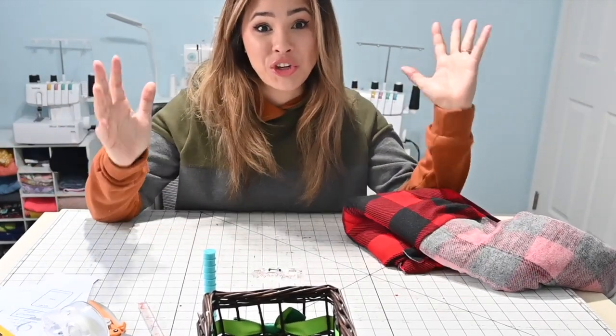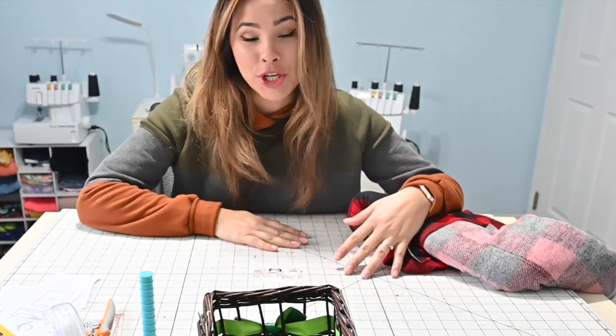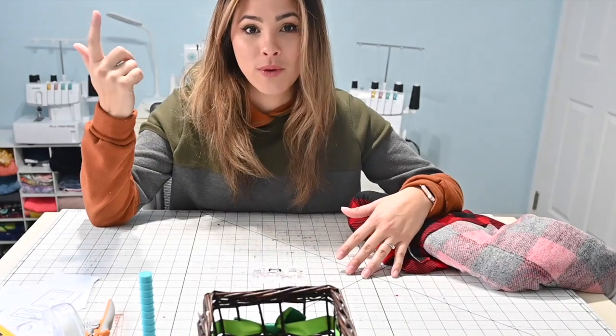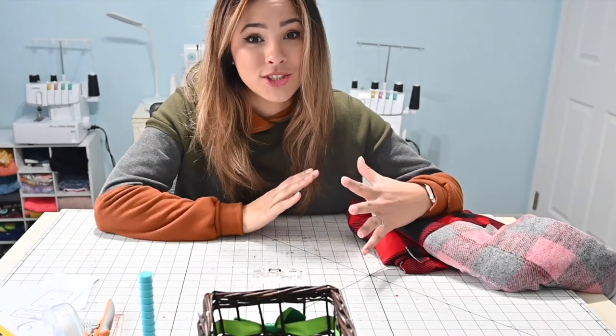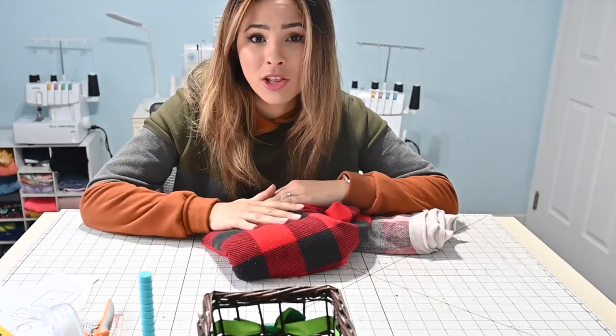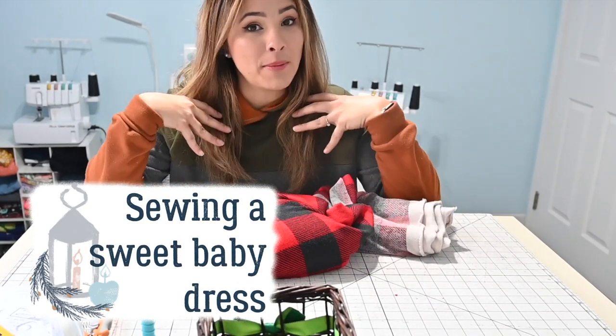Good morning beautiful friends and Merry Christmas if you're celebrating today! Thank you for coming with me and sewing on this beautiful Christmas day. I did my quick Christmas presents yesterday and they're all ready, but I forgot I had told my sister I would help make the twins' Christmas dress.